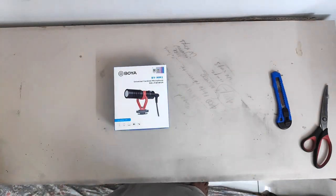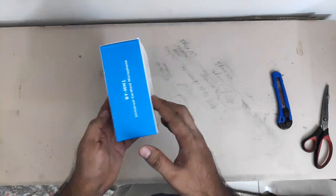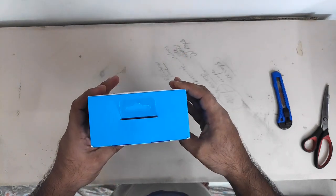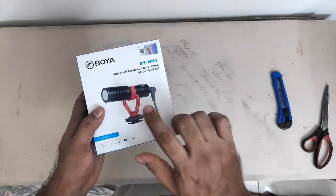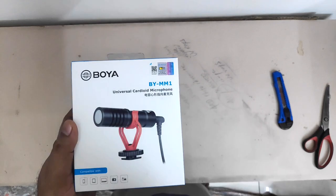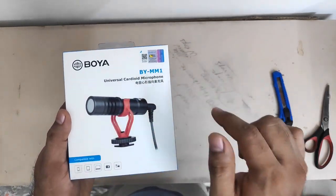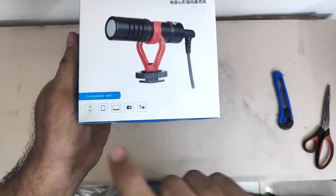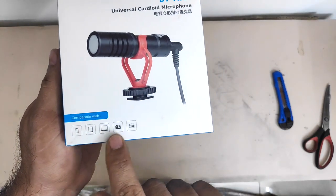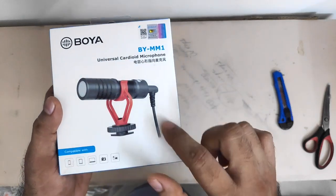This is the box itself — forgive the lighting. I might have to order a light and put it somewhere under the shelf. This is how it looks. The box came in pretty good shape — unlike previous ones, this one was perfect and intact. That's the Boya mic. Hope you guys can see the text: BY-MM1. There is another version called BY-MM1 Plus — I'll tell you the difference in a short while. It is compatible with mobile phones, tablets, laptops, cameras, and camcorders.